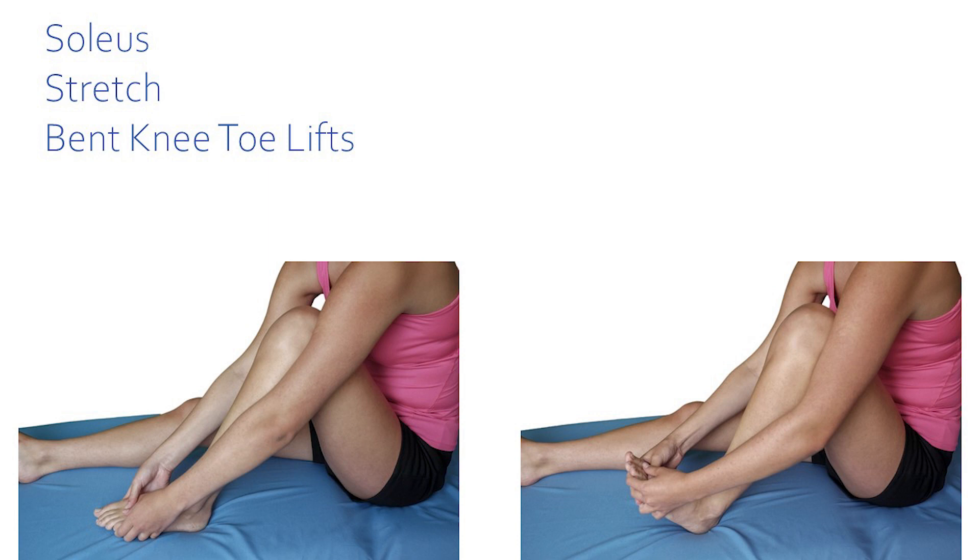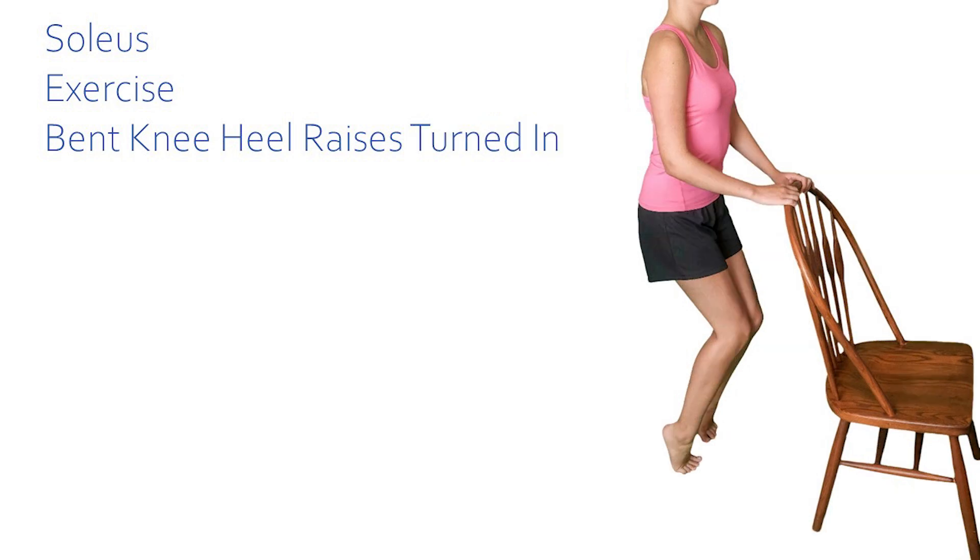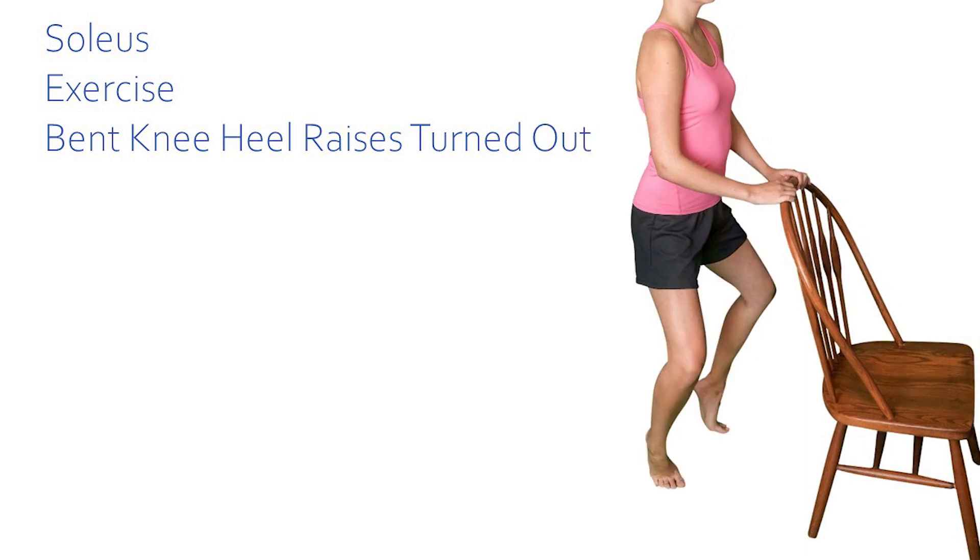You have to have the knee bent at about 90 degrees to stretch the soleus. For the soleus exercises, the knees must remain bent as you raise the heels — first 10 times in the parallel position, then 10 reps with the feet turned in, then 10 reps with the feet turned out.